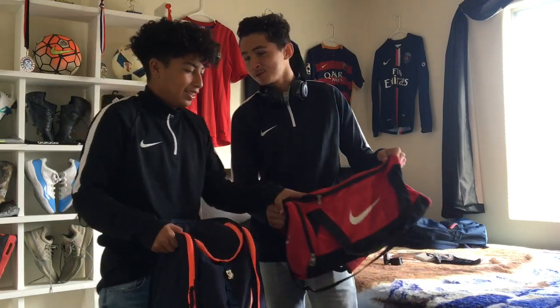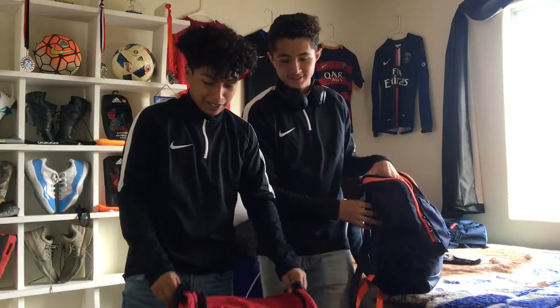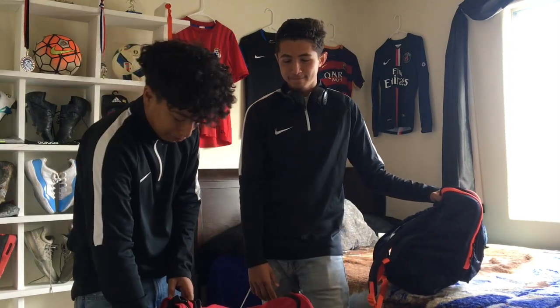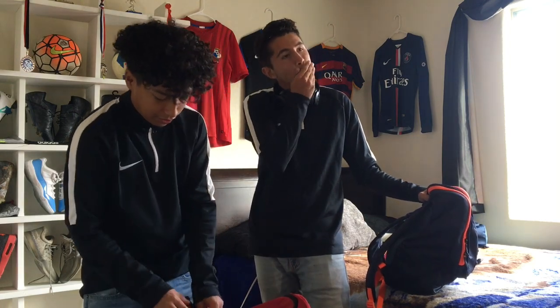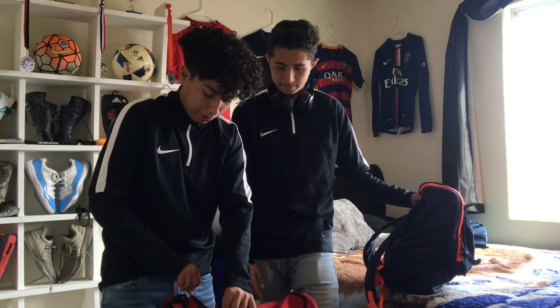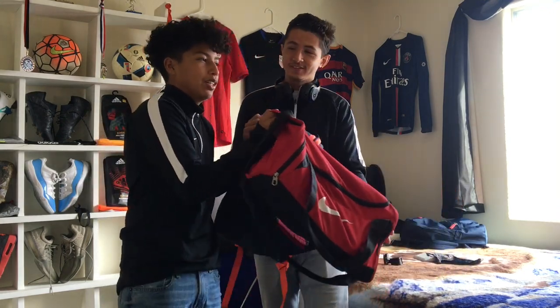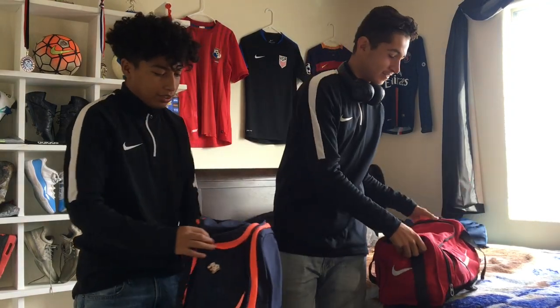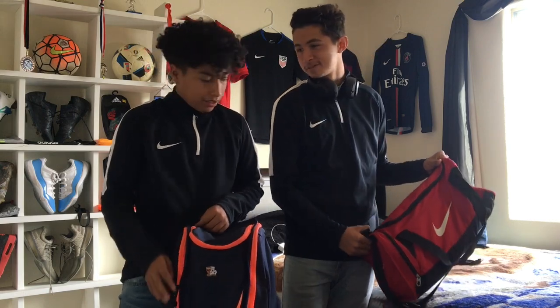We also have this duffel bag — this one's mine too. This one's probably even more simple because it just has this little pocket right here and then this big one that holds everything. It's about 40 bucks as well. It comes in bigger sizes and different colors. This is the smallest one.